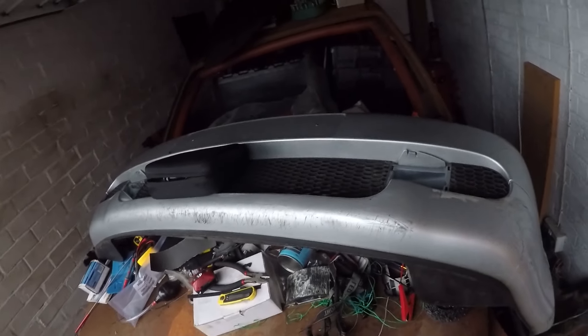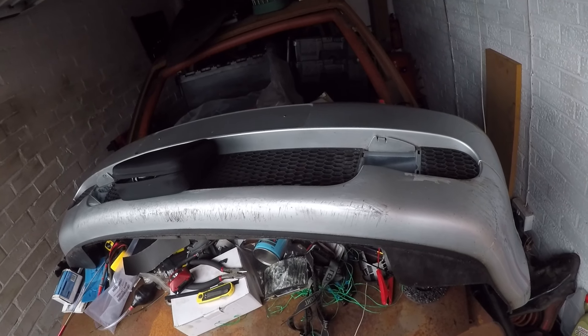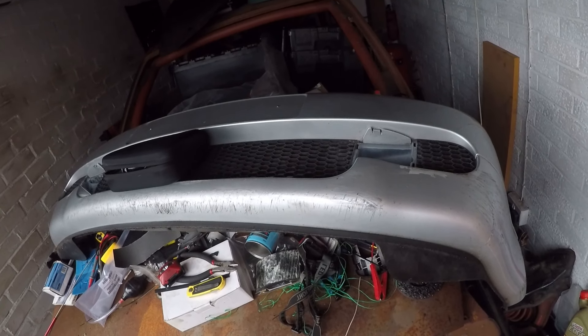Today's project is: can you make a GTI bumper fit a non-GTI shell without cutting and welding? Most people will just tell you not to bother, and I'd be one of them who would say it ain't worth the time. But I'm gonna give it a go and show you guys how to do it along the way.